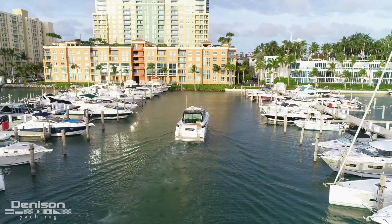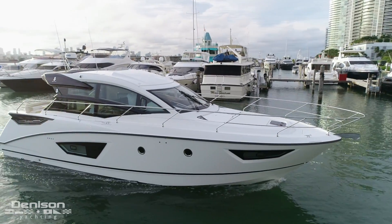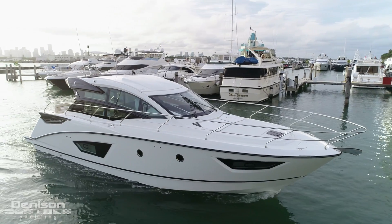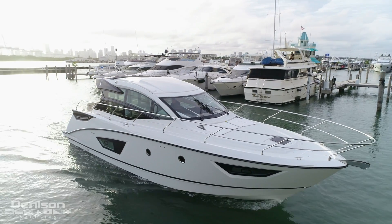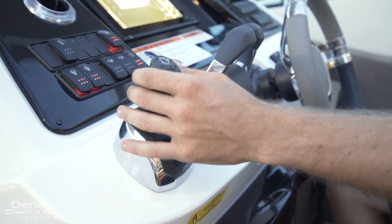Hi, I'm Jeff Erdman. I'm with Denison Yachting and we're here at the Miami Beach Marina in Miami Beach, Florida. We're aboard the brand new 2019 GT50 and we're here to talk about the IPS system — the Inboard Performance System by Volvo.